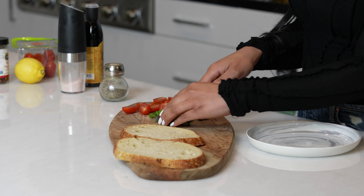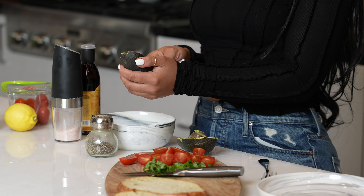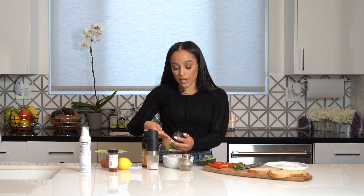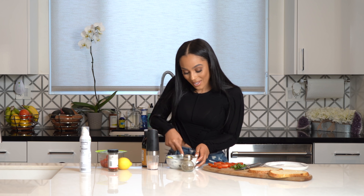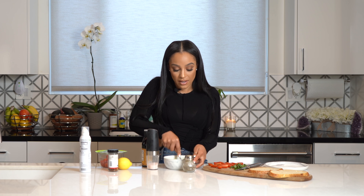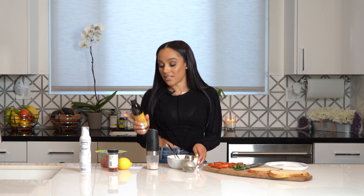I also like to garnish it with basil because it tastes good and it looks pretty. I always know avocados are ready because they feel a little soft, not too soft. So I'm using one avocado, and I'm going to sprinkle some salt and pepper, mash up the avocado, then squeeze some lemon in there, and drizzle a balsamic glaze on top.